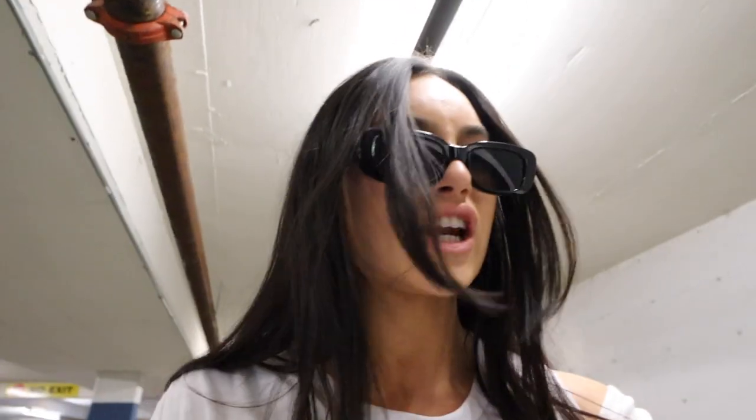Parking garage success! That was really quick and we did good. That was actually really easy to recreate — thumbs up on that one.